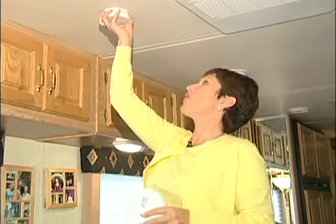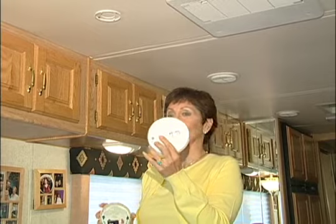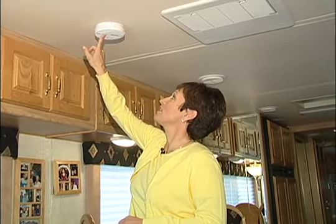First, we have to take off our old smoke detector and replace it with this new one with the hush button. Now you've got your new smoke detector in, and you just press the hush button and it'll disable the smoke alarm for at least seven minutes. That's plenty of time to make your toast. Good idea. Thanks, Walter.